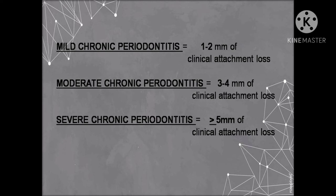In the mild type, the attachment loss is between 1 to 2 mm. In the moderate type, it is between 3 to 4 mm. In the severe type, the attachment loss is greater than or equal to 5 mm.